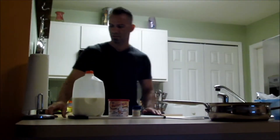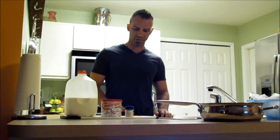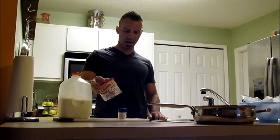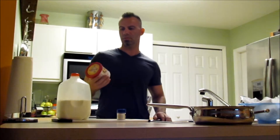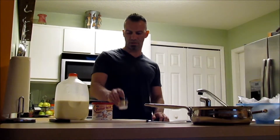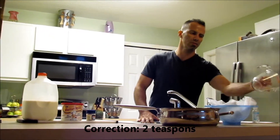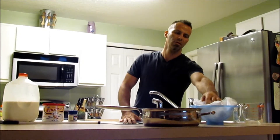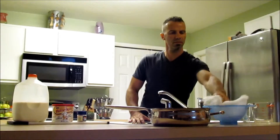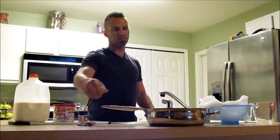Our recipe calls for one quart of whole milk, which is four cups, one and a half cups of buttermilk, and we're going to have to mix that with water, and just some regular sea salt — two tablespoons of that. What you'll need, obviously, is a measuring cup, a colander, some cheesecloth, and a pot, and obviously these to measure the salt.